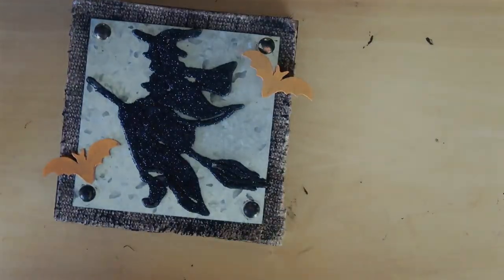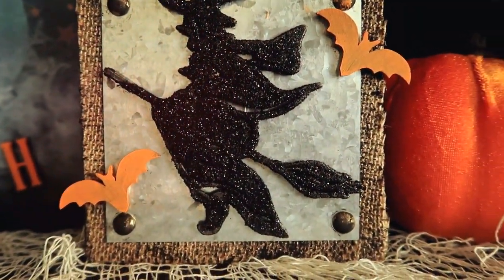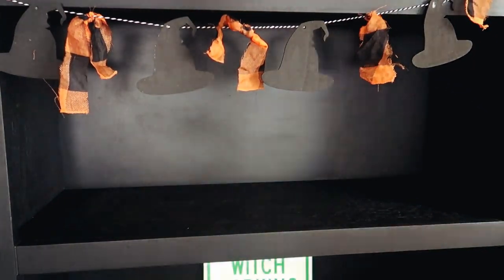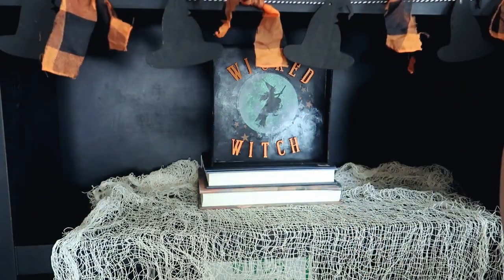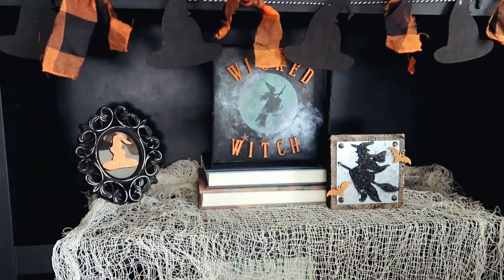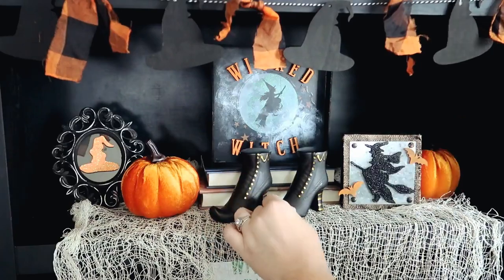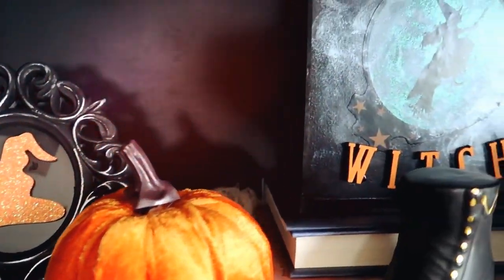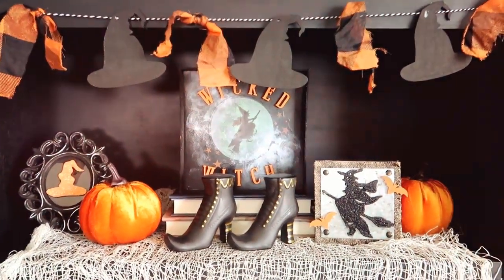Once those little bats are dry, this is how that little project turned out. I think all these DIYs turned out so cute — the orange, the browns, and the blacks really bring them all together. I wanted to show you guys how I styled them on my little bookshelf. I'm hanging the little garland that I made on the top of the bookshelf, then taking this little cheesecloth spooky fabric on the bottom and putting some books on top with the Wicked Witch sign on top of the books to elevate it. Then I'm taking the little signs and putting those on either side, and these little velvet pumpkins I also picked up from Dollar Tree. The little witch boots are from the Target Dollar Spot, and this is how everything looks up on my shelf.